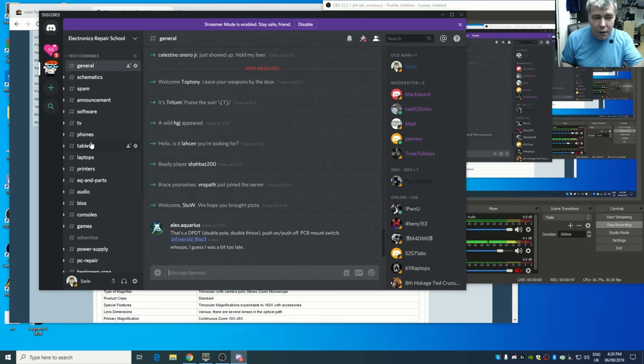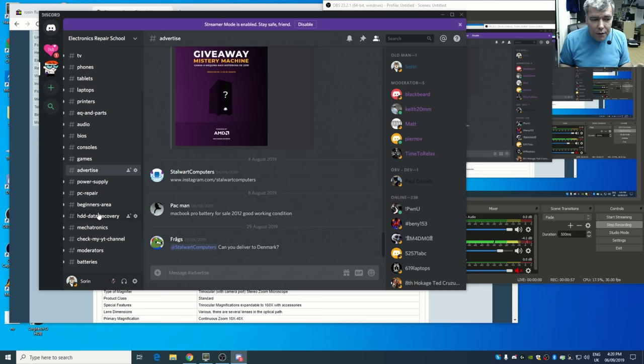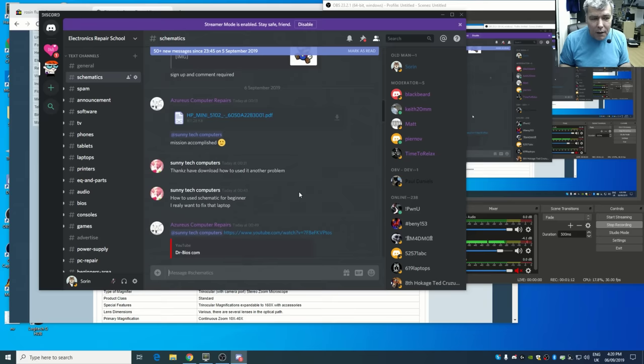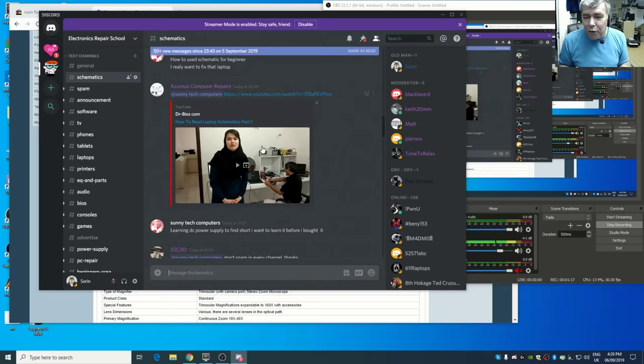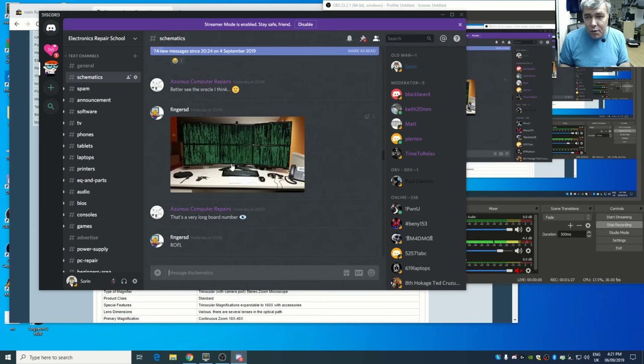On the Discord you can find schematics, each category — phones, TVs, everything. You can even advertise your YouTube channel. There's a beginners area, data recovery section, and people sharing all kinds of resources. A lot of people are looking for schematics and you'll find people sharing them there. If you need help, just come on Discord — it costs nothing. Someone from the community will help you. Thank you for watching, like and subscribe if you liked the video, see you Monday!